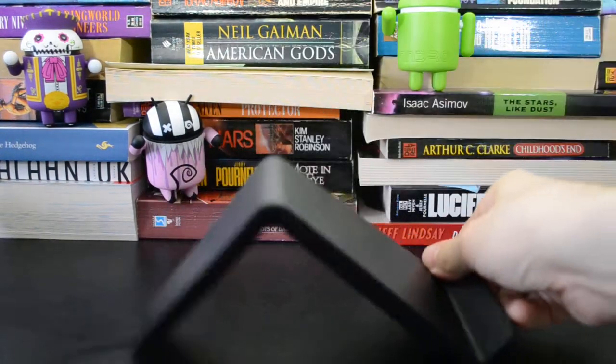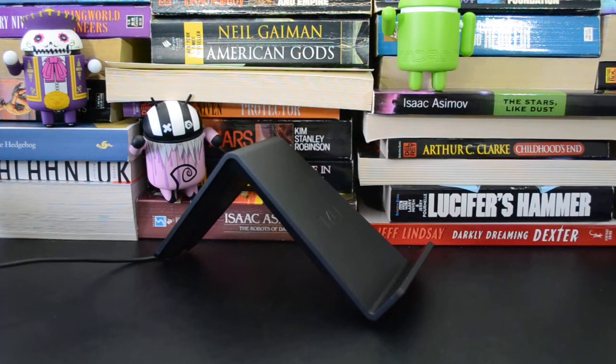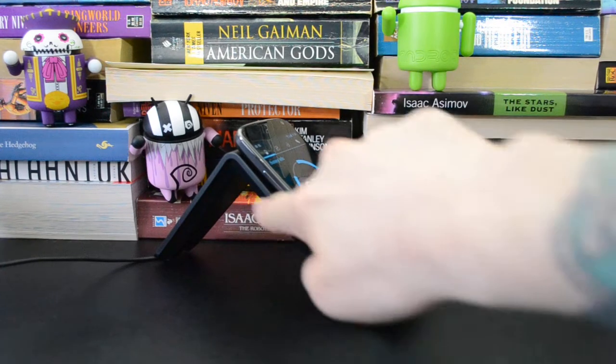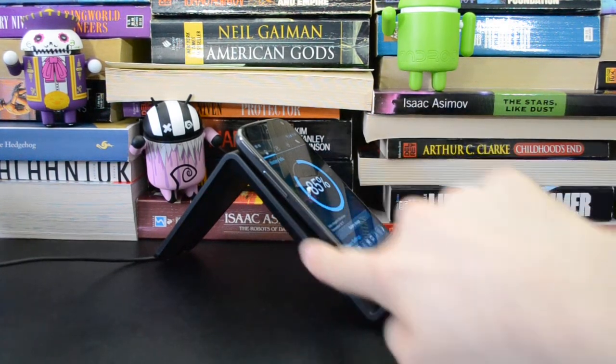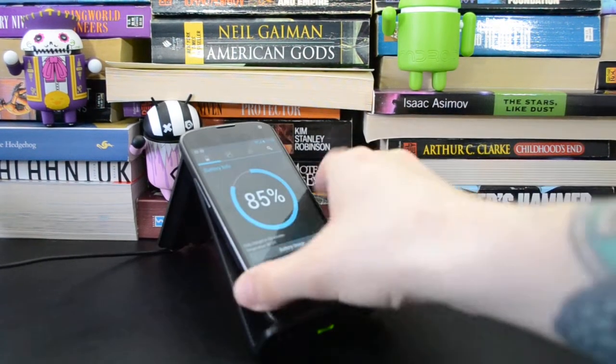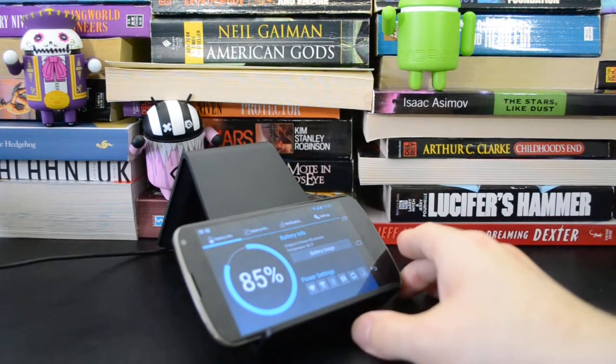The last one I want to show you is the TYLT VU — that's spelled V-U. The interesting thing about this one is that it's essentially a phone stand with a charger built in, so it holds the phone upright where you can still use it while it's charging. There are multiple inductive coils in this back plate, so you can set the phone on however you like. You can even turn it to landscape mode if you want to charge the phone that way.